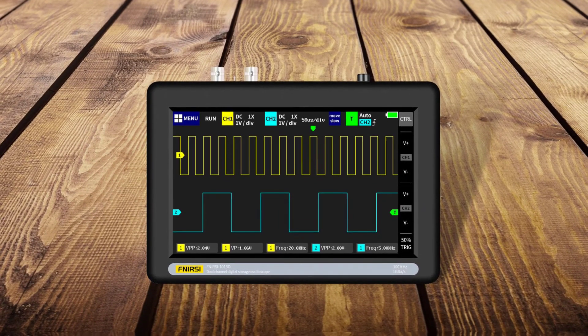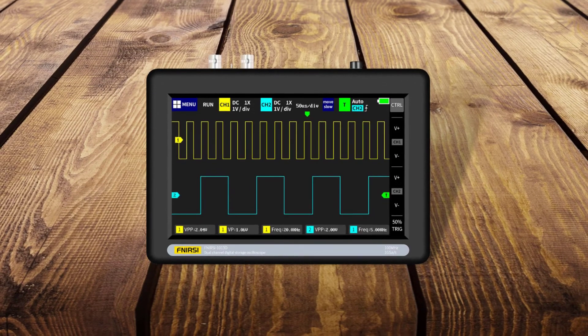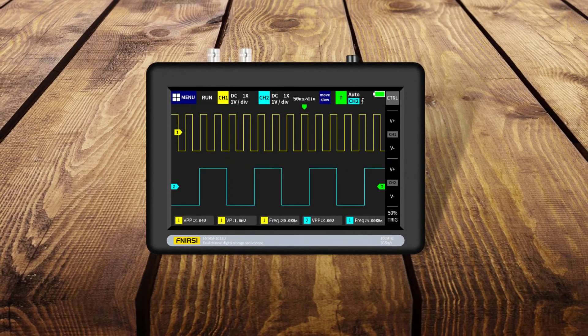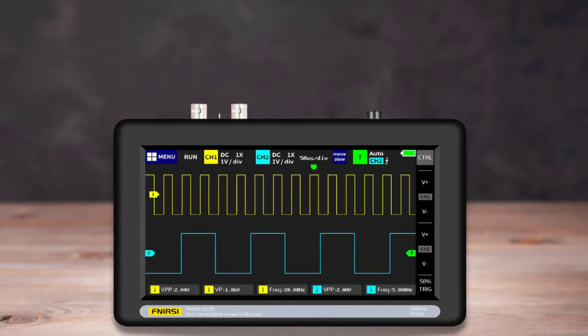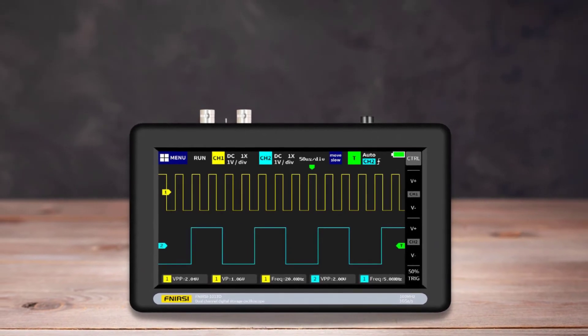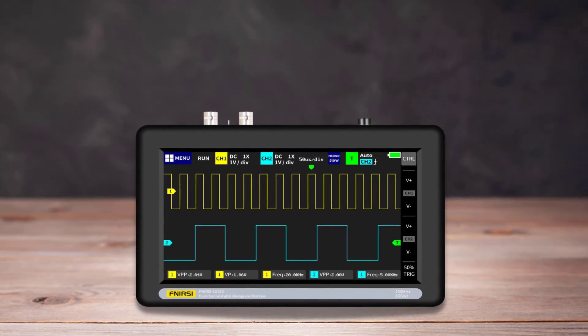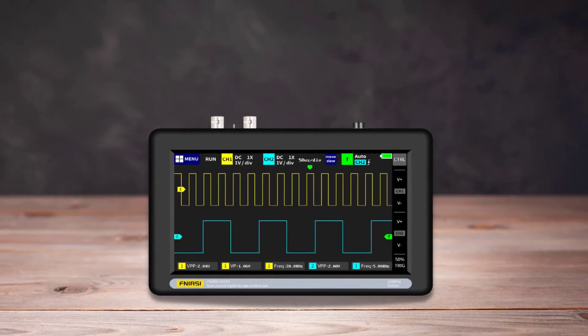You can capture a picture of the result which you can download when you plug it into a computer. This is a good introduction to using an oscilloscope, as long as you don't expect the same results as a more standard portable oscilloscope. It's also great for many diagnostic applications since it's handheld and battery-powered — it can be a great second oscilloscope when you don't want to carry around a big, expensive scope.